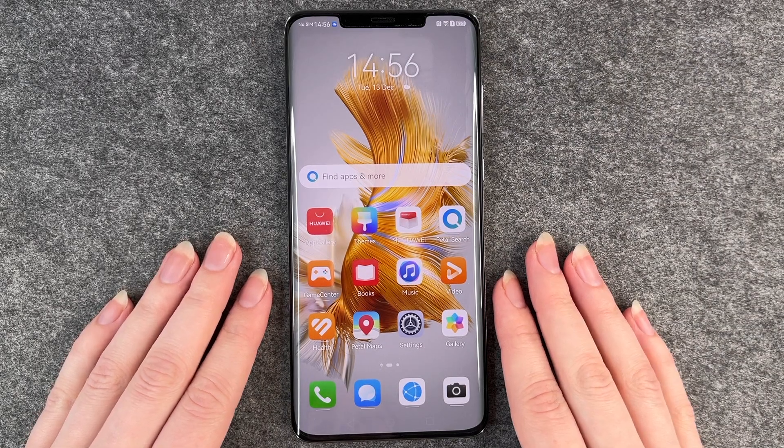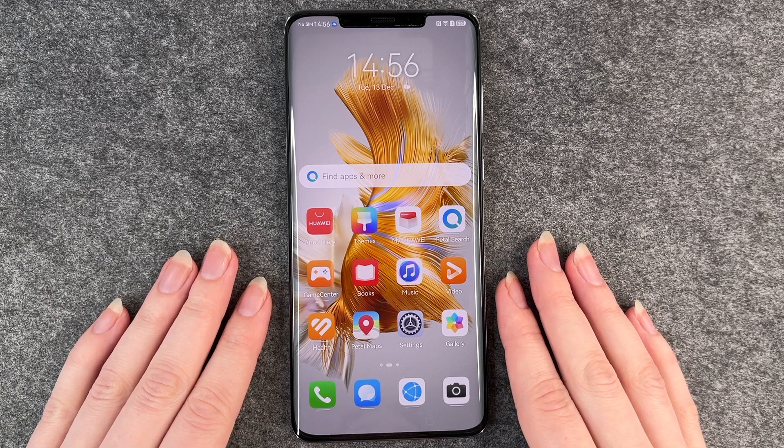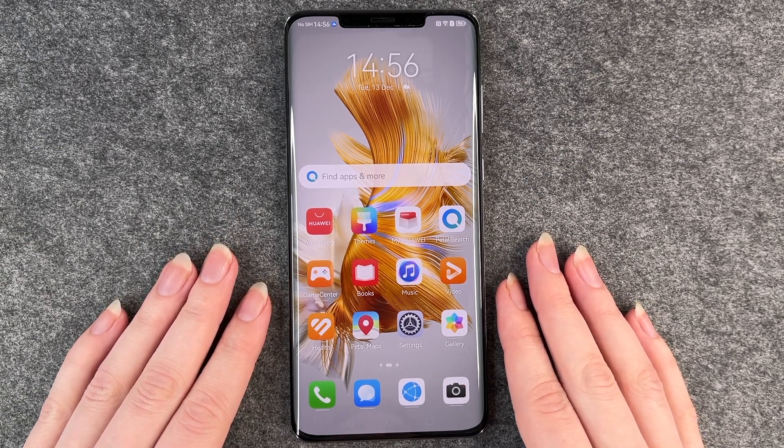Hello buddies and welcome back, it's Anne-Sophie, and today I'm going to show you how you can do a system update on your Huawei Mate 50 Pro.